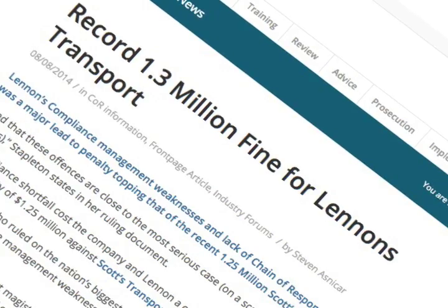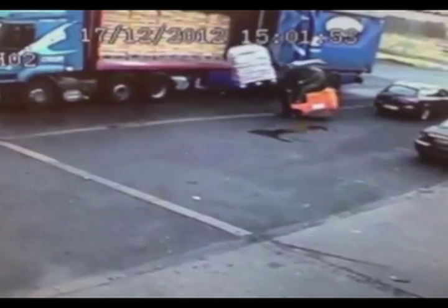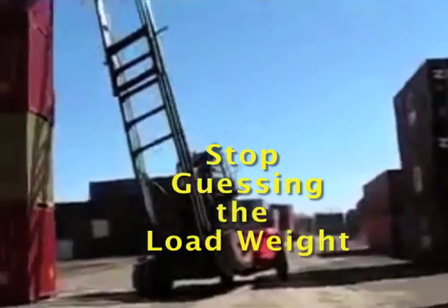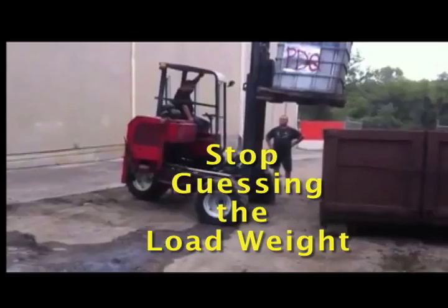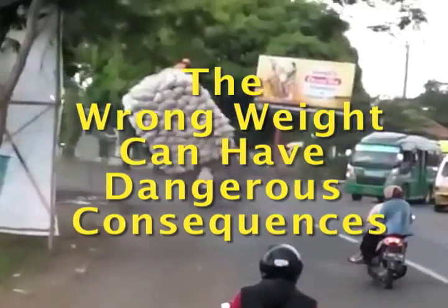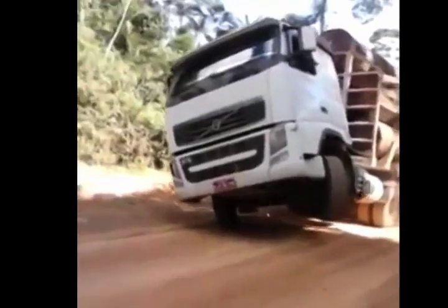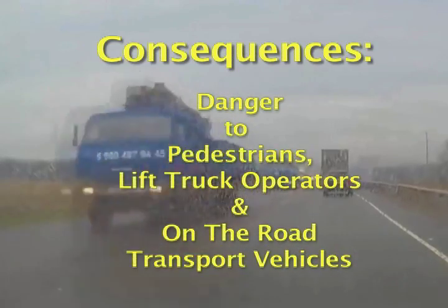What's more, overloading your lift trucks can affect your workplace. Take a look at these forklift operators who relied on guesswork when it came to load weight. Getting the wrong load weight can result in a wide range of negative consequences. Your company could be losing revenue, or you could put your lift truck operators, pedestrians and on-the-road transport vehicles in danger.